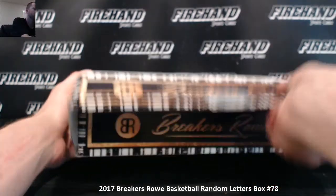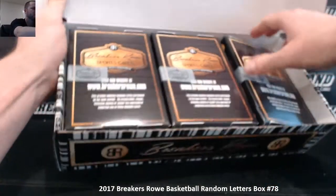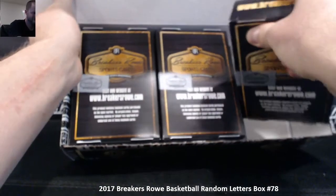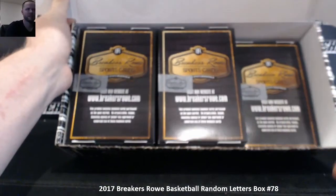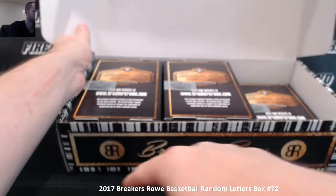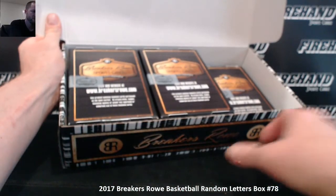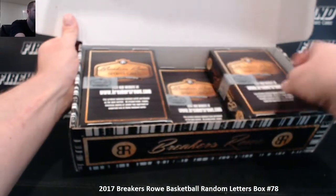Good luck. I think there's five boxes left in here. So we'll go one and two, then the bottom level three, four, and five from left to right, just to choose the box. Box four is the middle on the bottom.